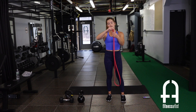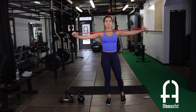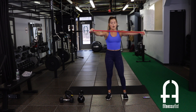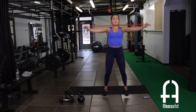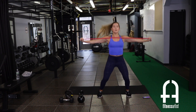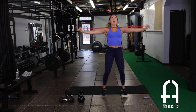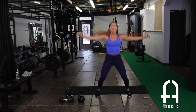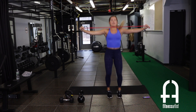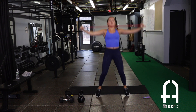Pull-apart jacks — overhand grip, jump out, jump in, pulling out with the jump. Don't ever lose the tension — pull out and come back in just before you lose it. You should feel this right in the upper back.